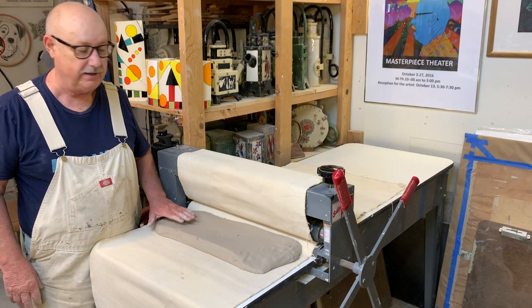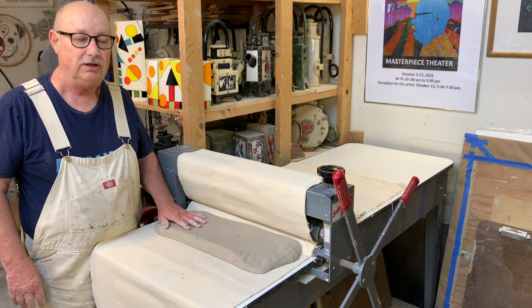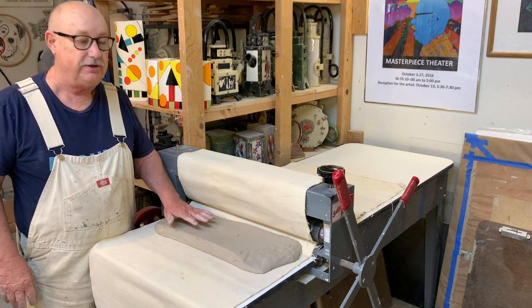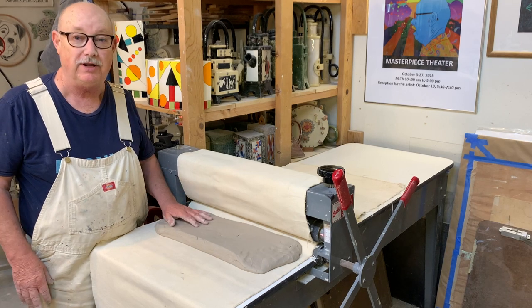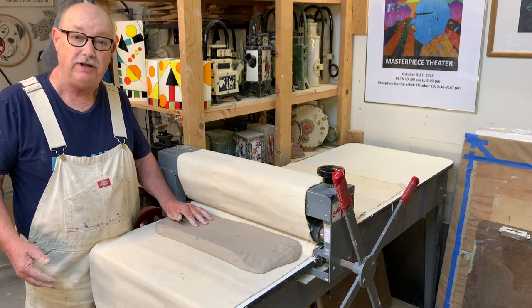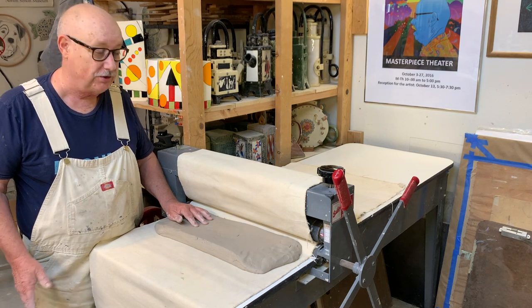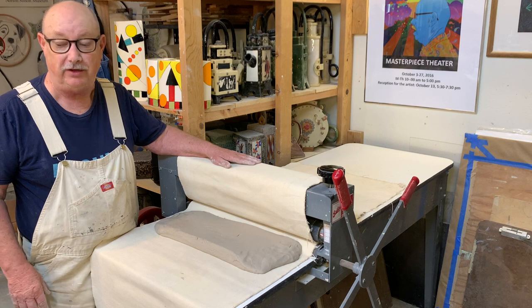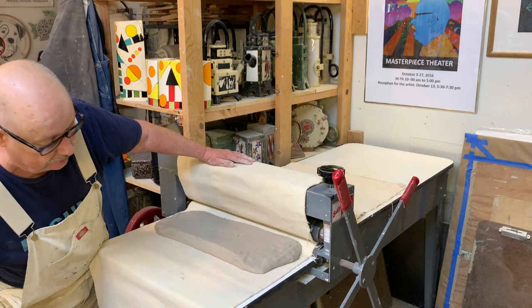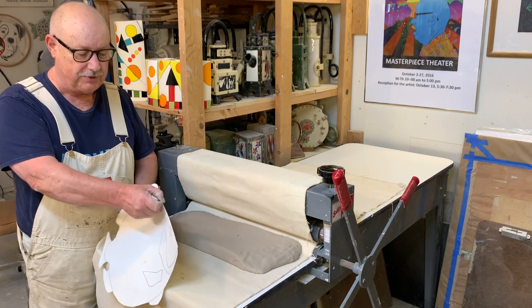I'm getting ready to make a slab so I can make these plates and bowls. You can do this in other ways — if you don't have a slab roller, for beginners you probably don't. There's an earlier video I made called Slab Roller 101 that'll show you simple ways to make a slab without needing all this fancy equipment. I put some clay down here in the slab roller.